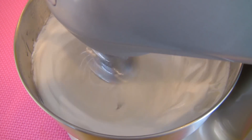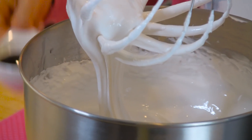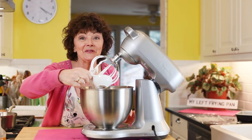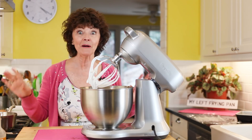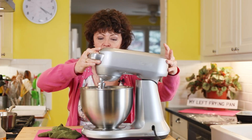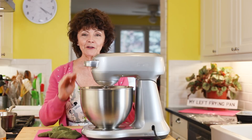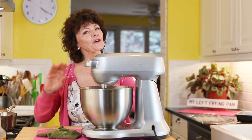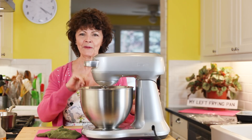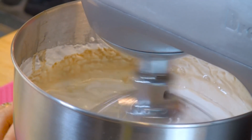Turn it on high and beat it for ten minutes, maybe twelve. Ten minutes have gone — look at that luscious yumminess! You're going to add two tablespoons of pure vanilla extract, then gently beat it in on low until it's well incorporated. Just a sidebar: Rosie asked for light corn syrup but I only had golden, so don't tell her about the salt or the corn syrup. Once it's incorporated, crank it up again.